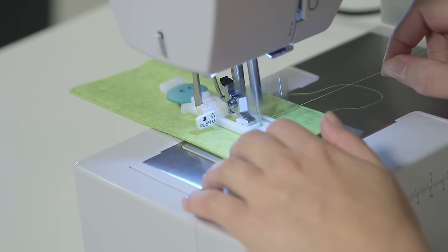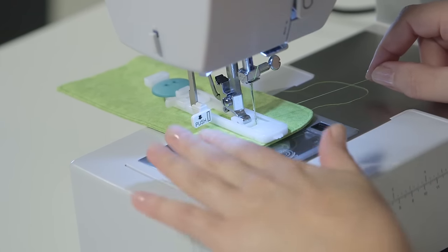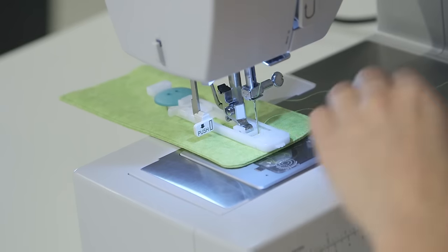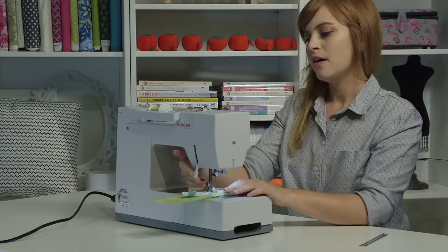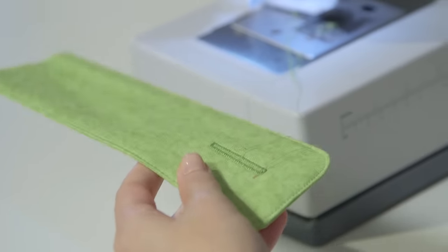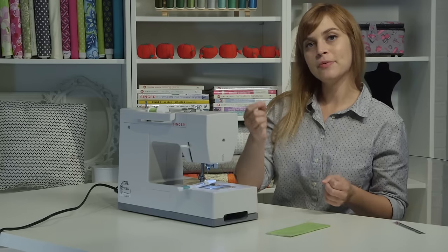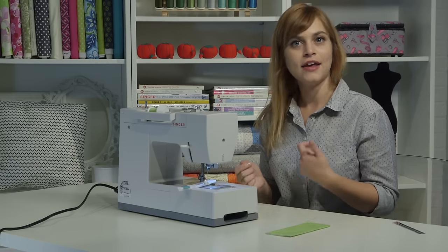When you get to the end, let it sew in place about eight to ten times, then stop with the pedal — when it gets to the end it'll just keep sewing in place. We'll finish the stitch off with the hand wheel by cranking it until the take-up lever comes back up. I'll lift my presser foot and pull out my buttonhole. Here is my finished buttonhole. At this point, I'd take a hand sewing needle, thread the upper threads through, bring them to the back of the fabric, tie a knot, and cut the tails off.